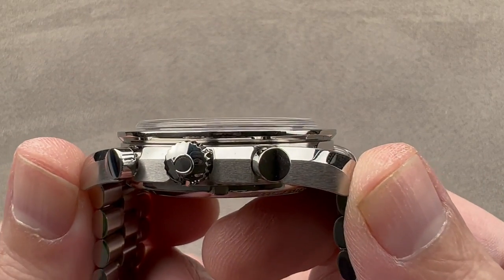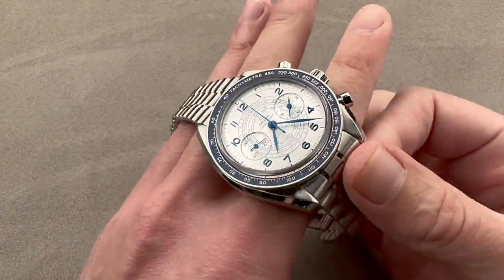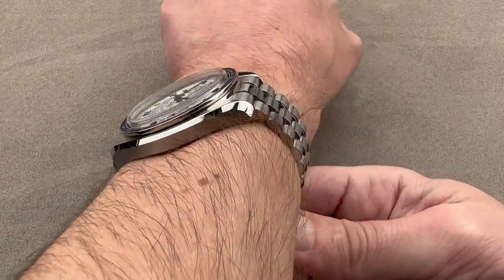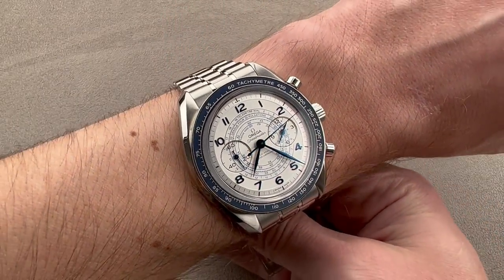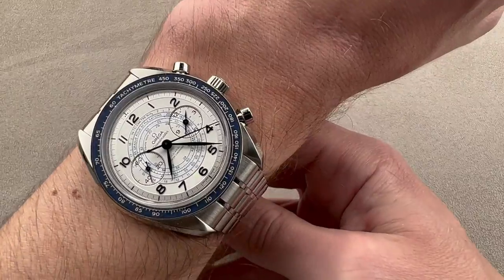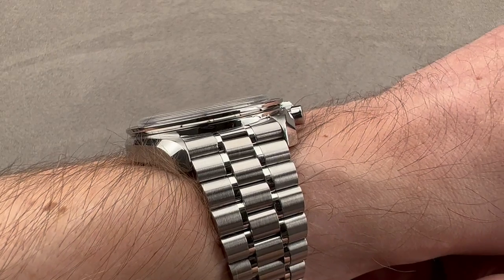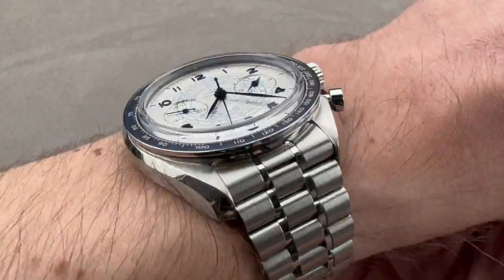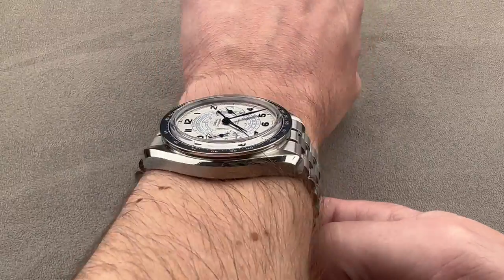It's 48.7 millimeters from lug tip to lug tip with a 21 millimeter spacing between the lugs. We'll throw the watch on my wrist, which is 16 centimeters in circumference, and you can see it's actually not that big. Because it has pivoted end links to the bracelet, the total distance of this 43 millimeter watch is only 48.7 across the wrist, which is pretty compact. I could actually recommend this watch in good conscience to a wrist as small as 14.5 centimeters circumference. The lugs aren't overwhelming the edge of my wrist. Because it is a manual wind, it's a lot thinner than other Omega chronographs, so it will slide under most sleeves, including all but the absolute tightest of dress cuffs.